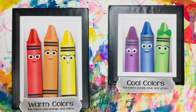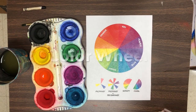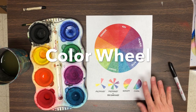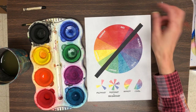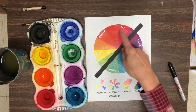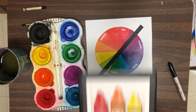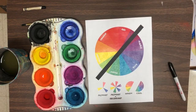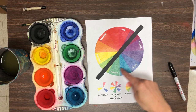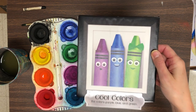Warm colors are red, orange, and yellow. Cool colors are purple, blue, and green. If you divide a color wheel in half, you can see how the colors are side by side like neighbors. We'll be using the warm family to represent a sunrise or a sunset in the sky, and the cool colors for the icy cold water.